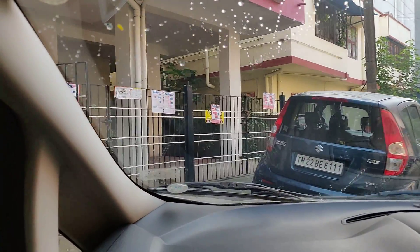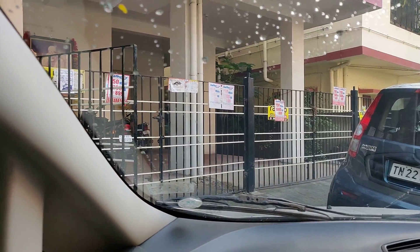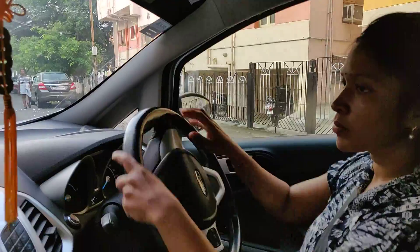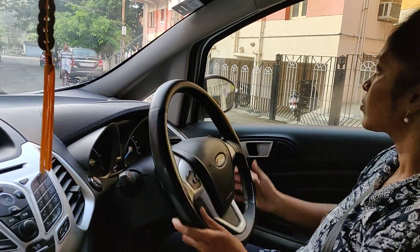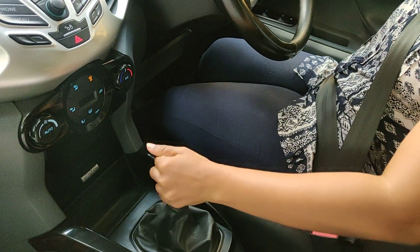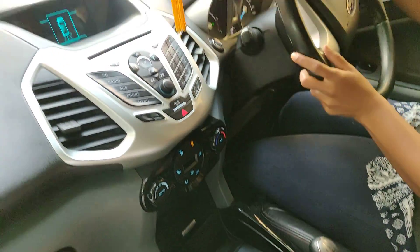Once we reach the extent space, we have to slow down the vehicle. The steering is on full left. Now, she has to make reverse and she has to turn full right so that the vehicle will get aligned here. Make it reverse now. Very good. Now, turn full right. Come back.